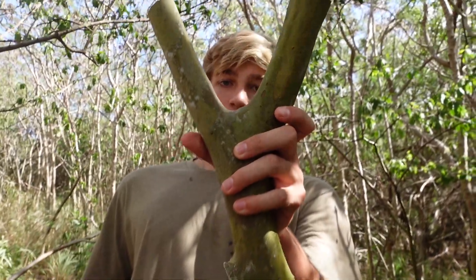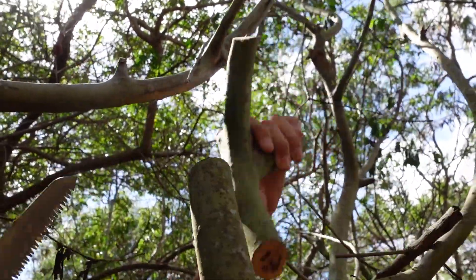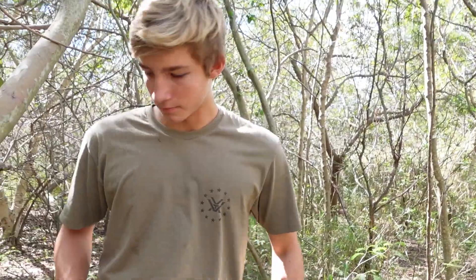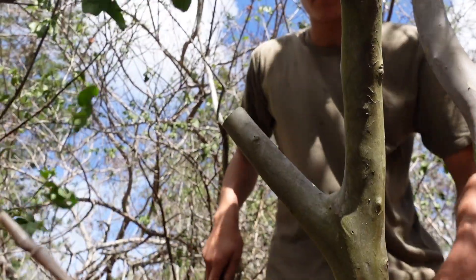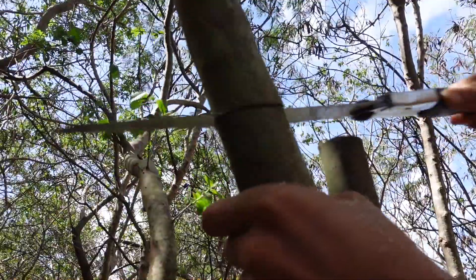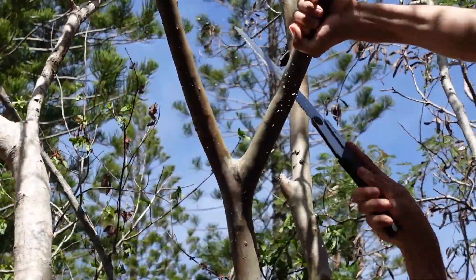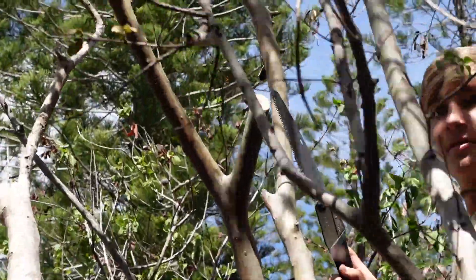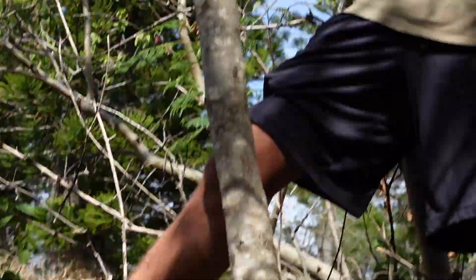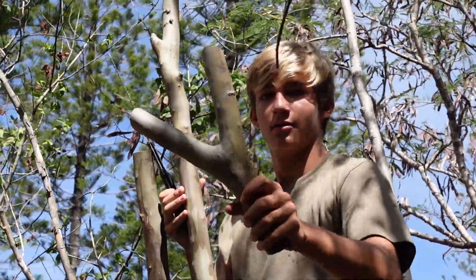Oh yeah, now that one — it's got like a nice curve to it. Oh yeah, that's a good one.